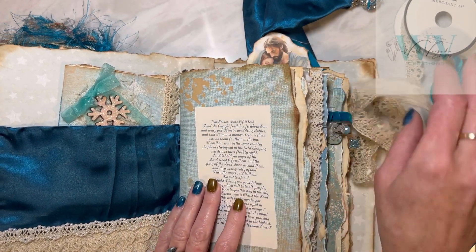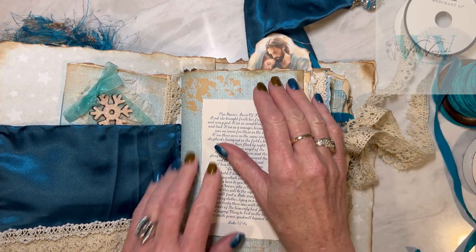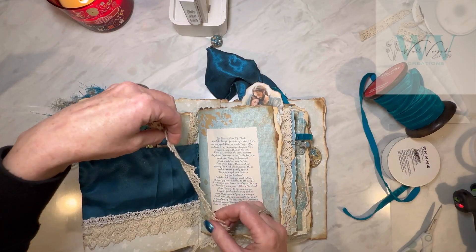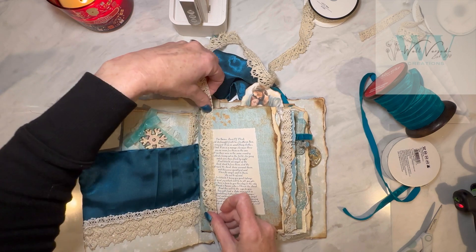What I'm going to do is put this scripture right in the front because it just explains the whole nativity. Then I'm going to put some lace around it - and I'm not going to ink this because I'm going to put beautiful lace around it. It's the same that I used on the other side.